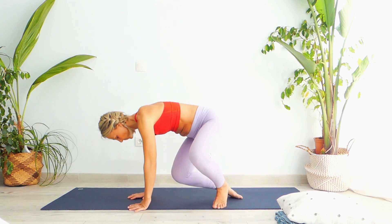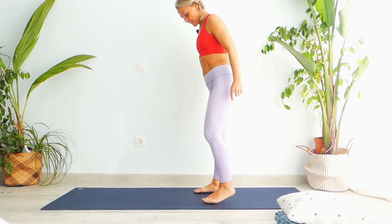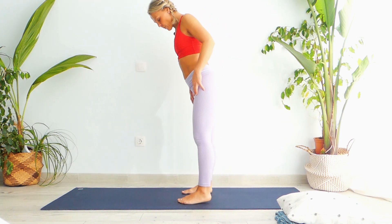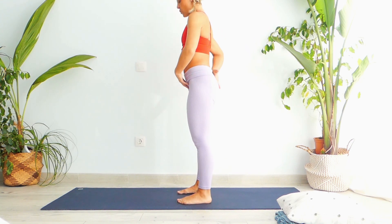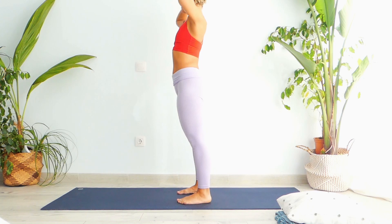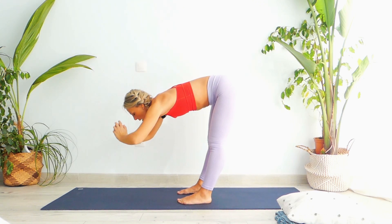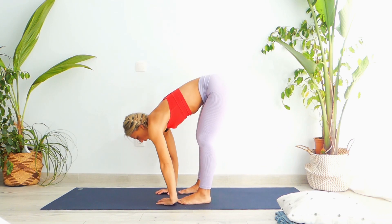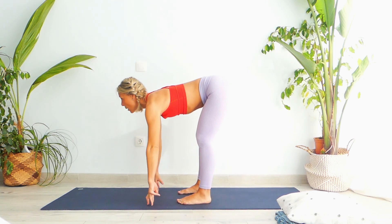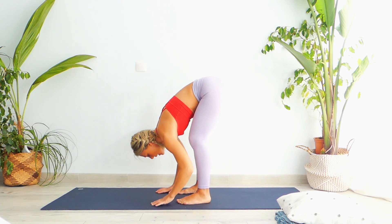Let's begin our yoga session by simply standing on our feet today. Spread your feet apart as wide as your hips, engage your pelvic floor, engage your knees. Take a deep breath in, inhale and then exhale. Bend forward all the way down. Take a nice inhale up and then exhale down.